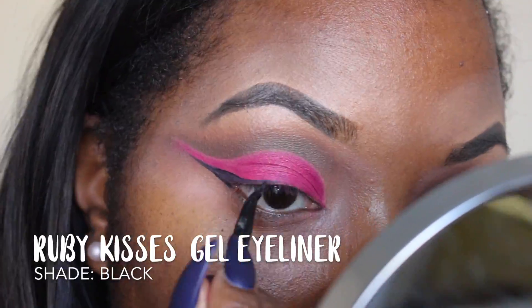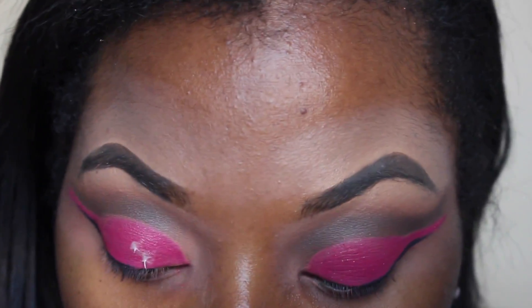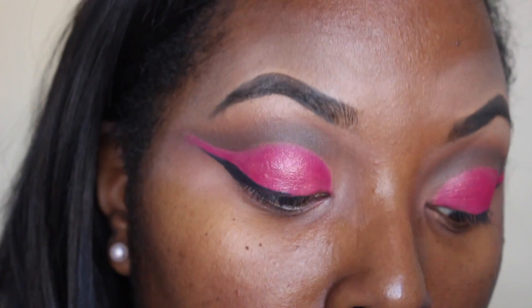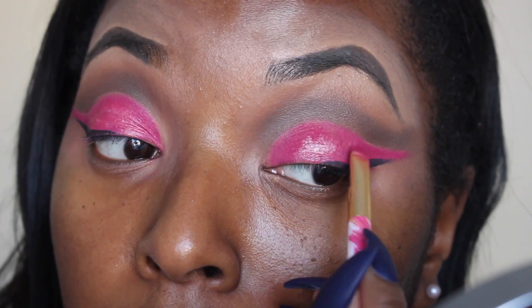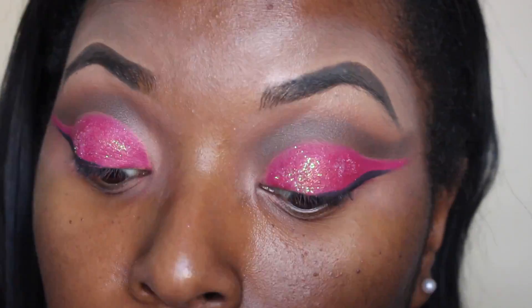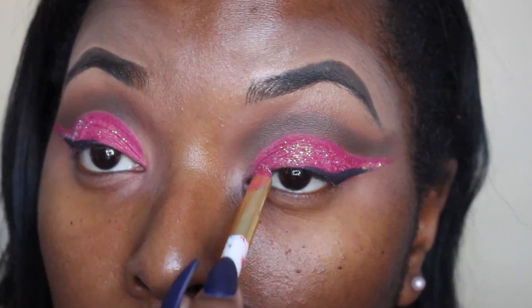Now I'm using my Ruby Kisses eyeliner and I'm going to draw on my winged liner. I use an e.l.f. eyeliner brush to do that. Then I take the NYX Glitter Primer, which I absolutely love for glitter. I don't want the eye to be fully covered in glitter — I just want it to have that little glow so you can tell there is some glitter. I pat this on with a small Sonya Kashuk brush. It's an iridescent glitter I'm trying out from my company — I will be offering glitter soon. I just pat that on to the eye and that's how it looks. It was simple.